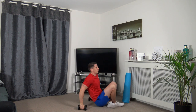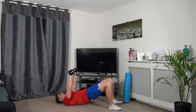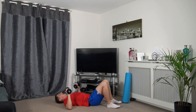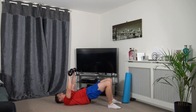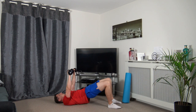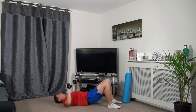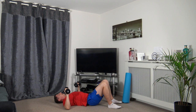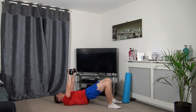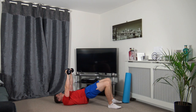Chest press, glute bridge. As we push it up, we push the hips up. Off we go, push it up and slowly down. As we push up through the glutes, we're engaging our core and squeezing the glutes. Push it up, slowly down.